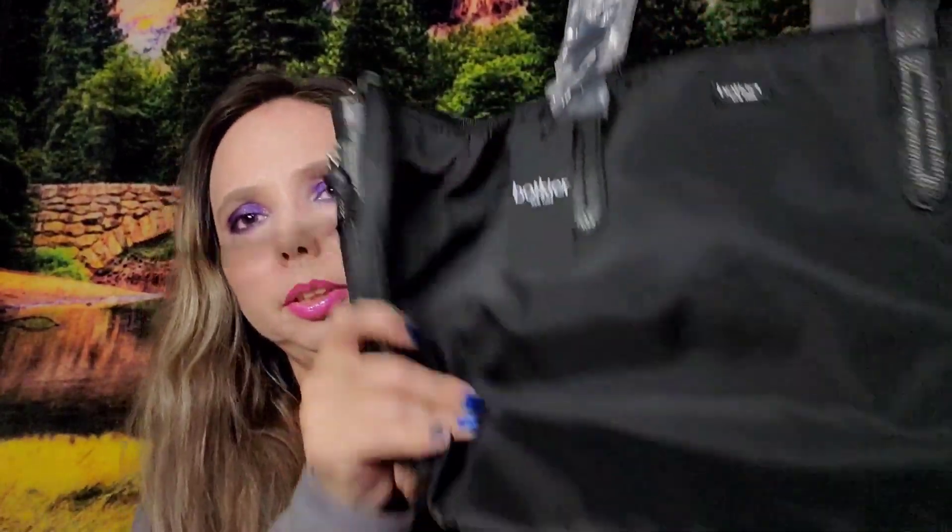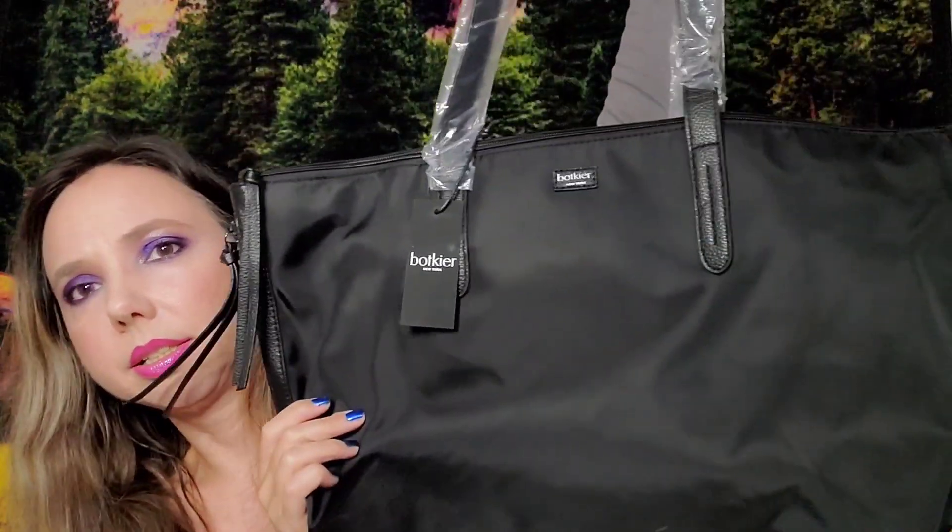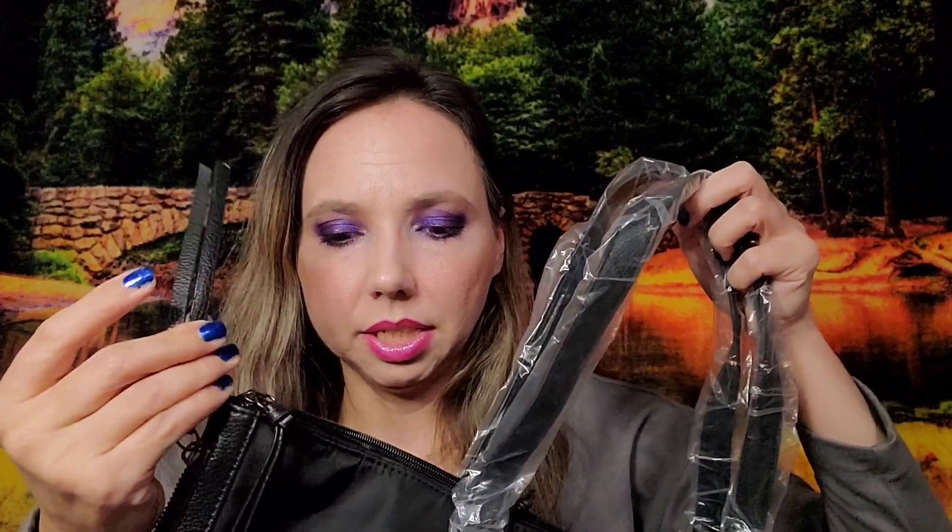I chose the Bakir New York Bond Tote. It's very sleek and classy — I like it. I don't have a tote like this. I'm guessing it's faux leather — it doesn't smell like real leather.